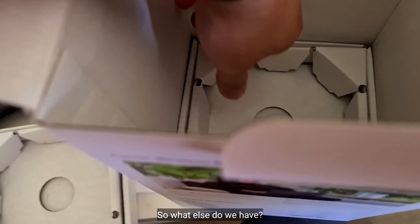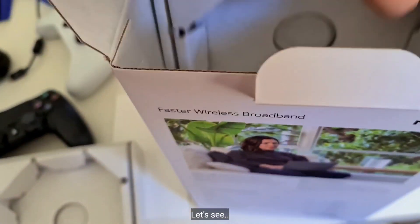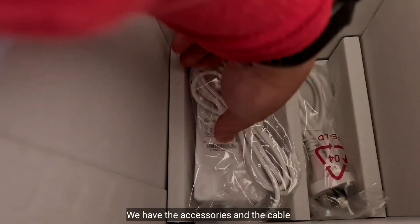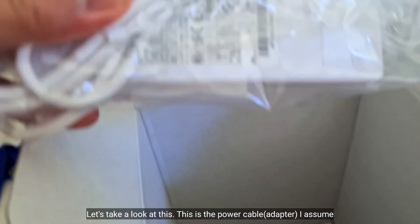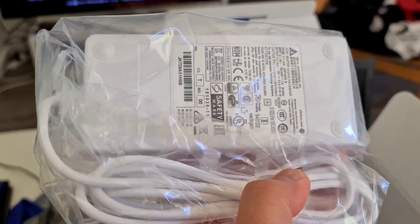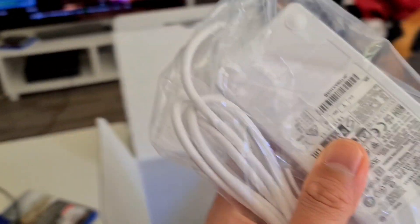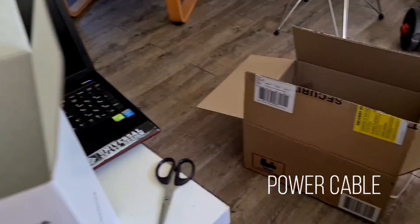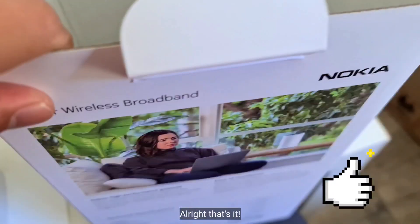So what else do we have? Let's see — another holder, and we have the accessories and the cables. Look at this — this is the power cable. And another power cable. That's it, alright, that's it.